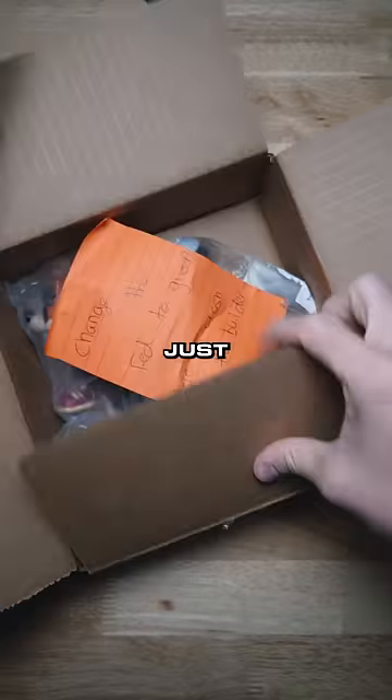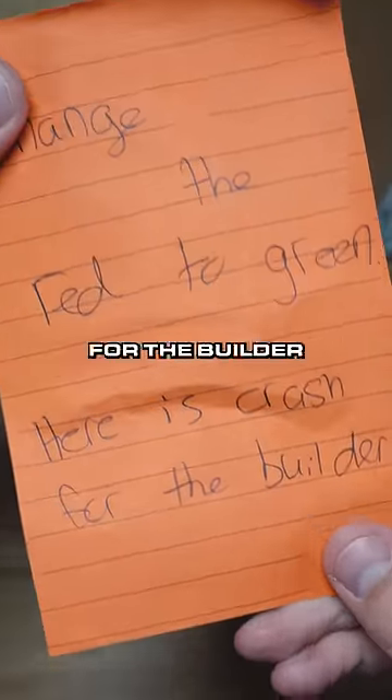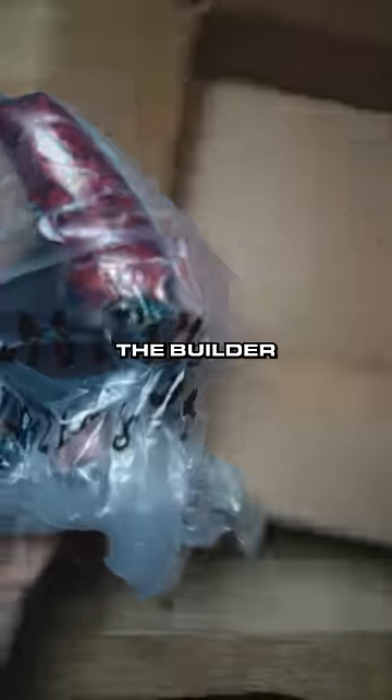We got a customer return here. UPS just dropped it off. Came with a note: change the red to green. Here is crash for the builder. What do you mean here's crash for the builder?